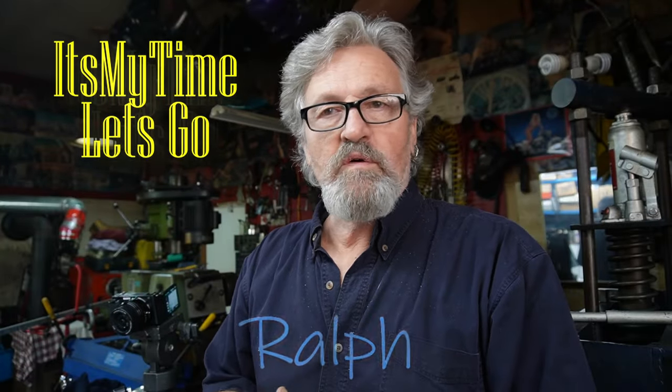Hello, my name is Ralph and welcome back to the channel. Today we're working away at this old shovelhead and we're figuring some things out.